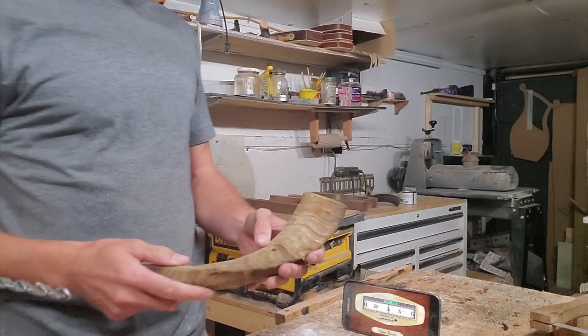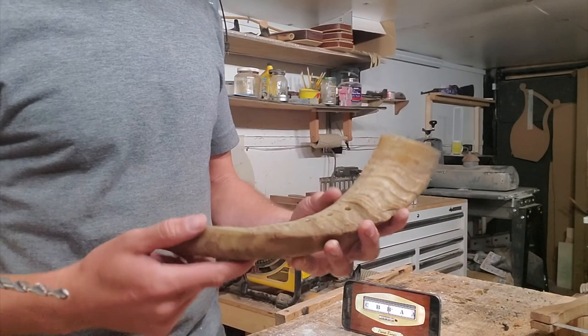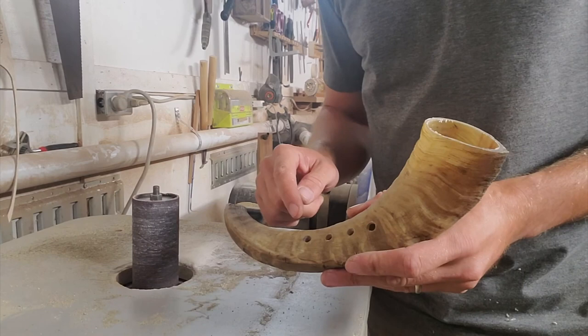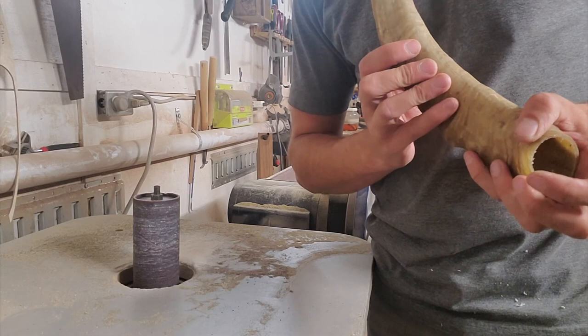At this point I have a choice whether I want to put grooves in there. I'll show you how I do grooves. I use this sander here to kind of cut and carve out some nice grooves for my fingers to fit right in.